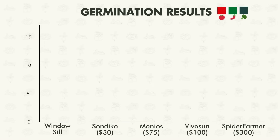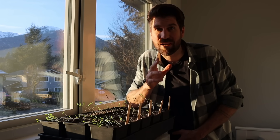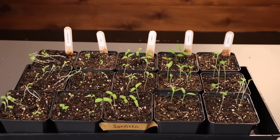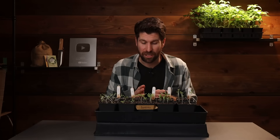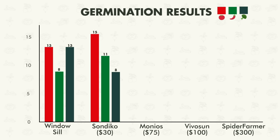For the windowsill, for the tomatoes 13 of the 15 germinated, for the peppers 8 germinated, and for the broccoli 13 of the 15 germinated. Let's move on to environment number two, the Sundeco grow light. Underneath the Sundeco grow light we also have pretty good germination across the board and aren't seeing tons of growth just yet. For the tomatoes 15 germinated, 11 of the pepper seeds germinated, and 8 of the broccoli seeds germinated.